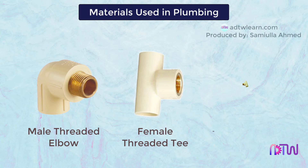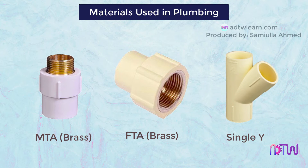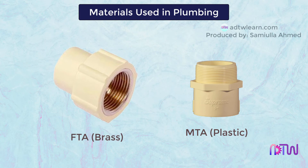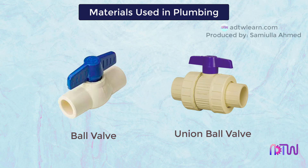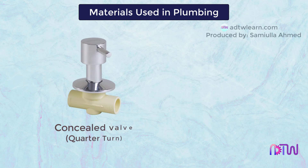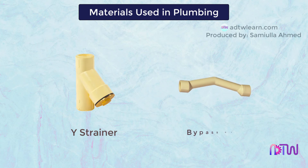Female threaded elbow, male threaded elbow, female threaded T, male threaded T, FTA, MTA, single Y, reducing bush, transition bush, MTA plastic, FTA. Ball valve union, ball valve union, ball valve threaded types, concealed valve, quarter turn screw tap with a hand wheel, Y strainer, bypass bend.